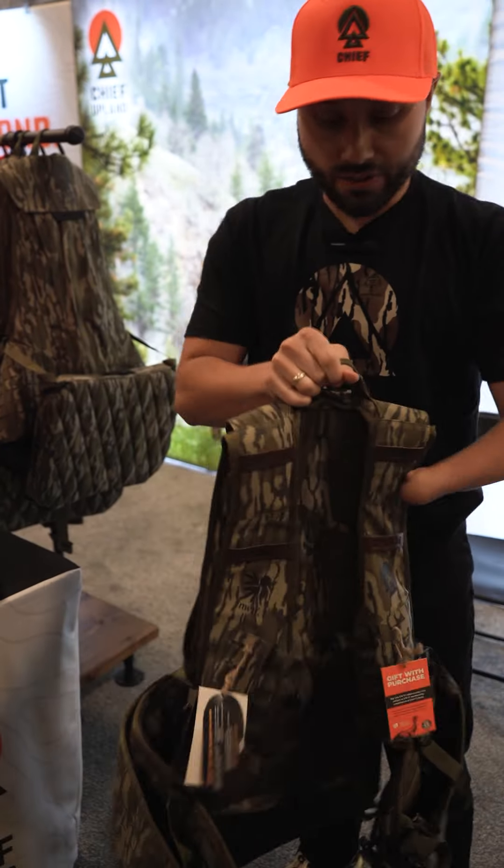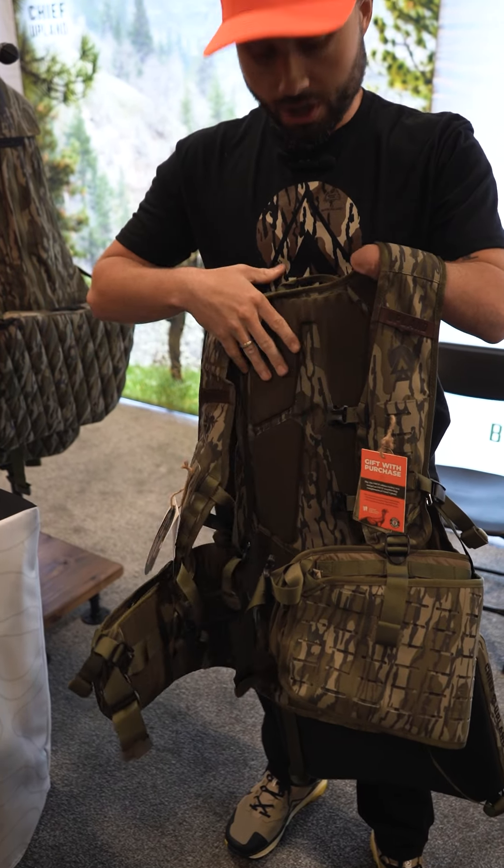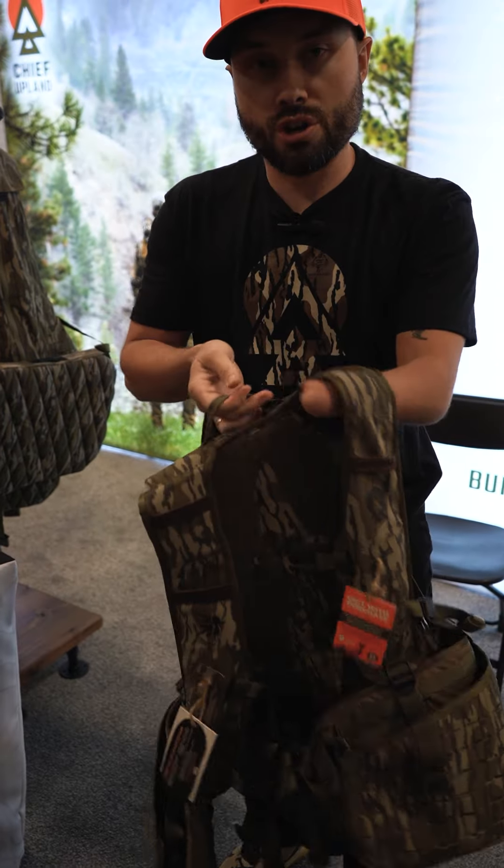On the inside here, we've got padding on the upper back, which is nice if you're sitting against a tree so you don't feel that tree through your vest.